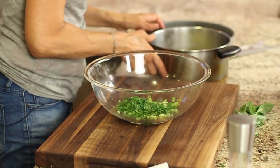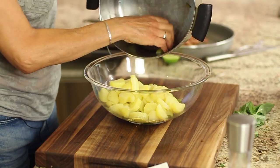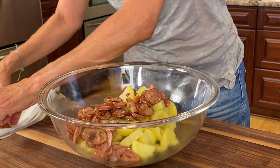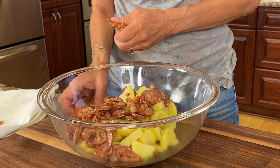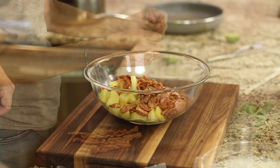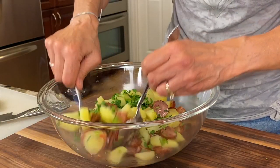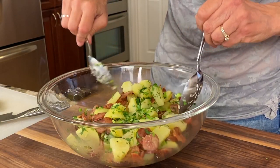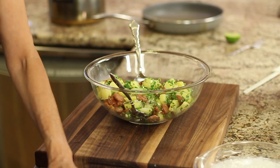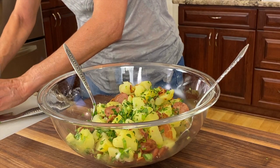Now we just combine everything in the bowl. Pour in the potatoes, which are still warm, then the sausage which we browned lightly — it's nice and warm as well. With the bacon, you can either chop it up or crumble it with your hands, so I'm just going to crumble it in. Give this a toss first to mix things together gently. You'll notice I haven't put the basil in yet — the reason is that basil, if cut up too soon, will oxidize and turn black. So we're putting that in last. Roll up the leaves and chop it up.